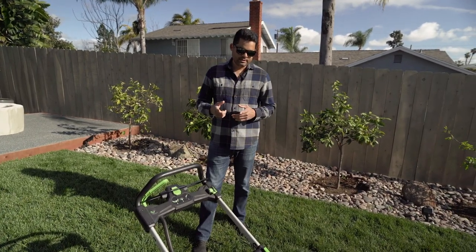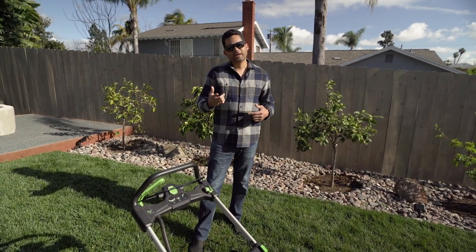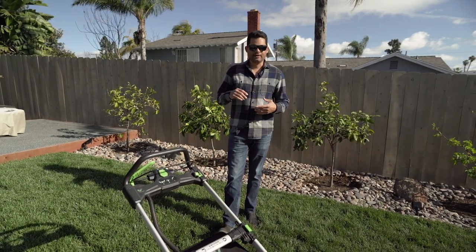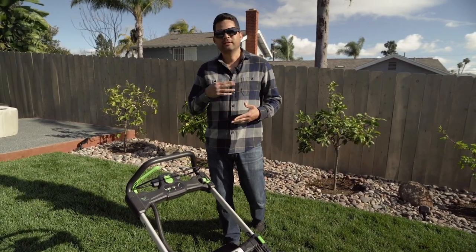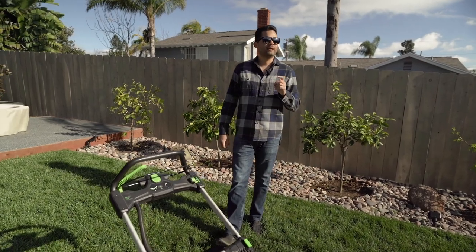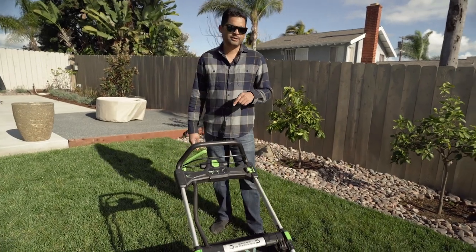Let me show you how this thing runs as far as the self-propelled feature. In another video, we'll talk about mowing techniques and practices that relate to actually mowing turf areas — striping up the grass, mowing patterns, alternating. There's a lot that goes into that, so we'll talk about that at a later date. Right now, we can talk about how the mower actually works.